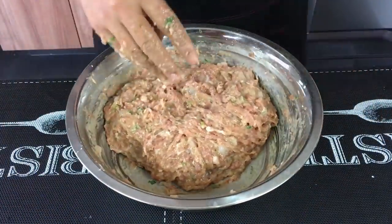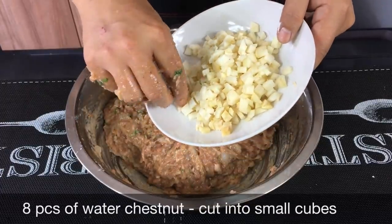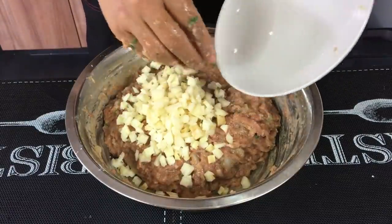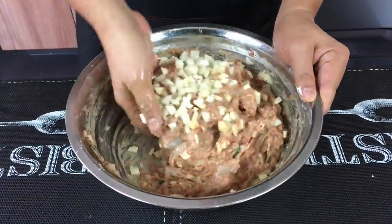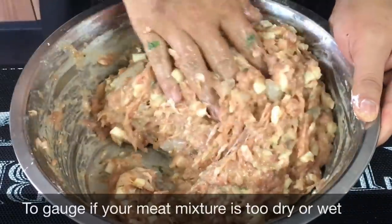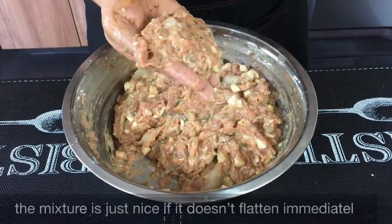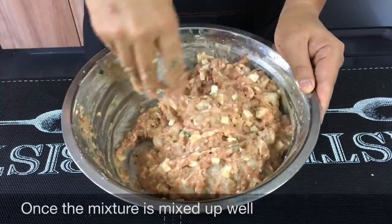Now we'll add in our water chestnut. I'm using eight pieces cut into small cubes like this. This will add crunch and sweetness to your hei zhuo or prawn rolls. Just do a light mix. To know whether your paste is too dry or too wet is pretty simple — when you pick up a lump like this, it won't flatten immediately. That means it's good enough. So now that this is mixed up, we will start to roll this.